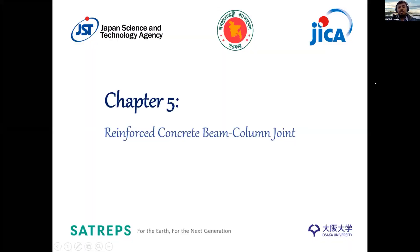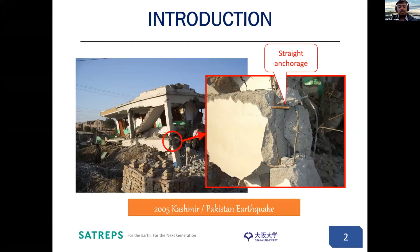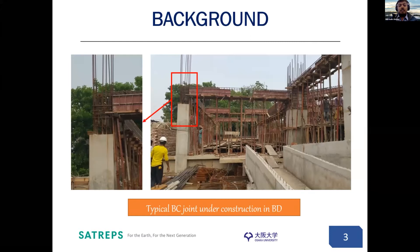Good afternoon everyone. Today I will be discussing chapter five, which concerns the reinforced concrete beam column joint. Recent earthquakes in developing countries showed severe damage to exterior beam column joints when substandard detailing such as straight anchorage or deficient anchorage was used. This picture shows a devastated building from 2005 in Kashmir where straight anchorages were used for exterior joints. This is also a typical condition for existing Bangladeshi construction where we can see irregular development length in the exterior beam column joint.